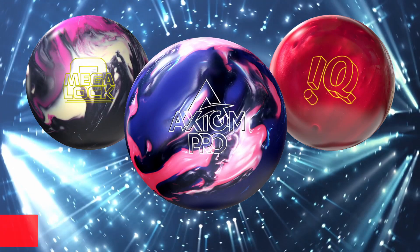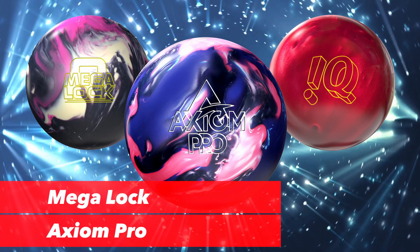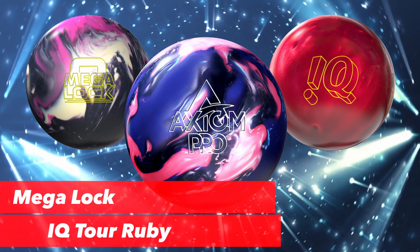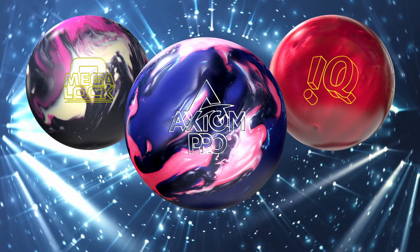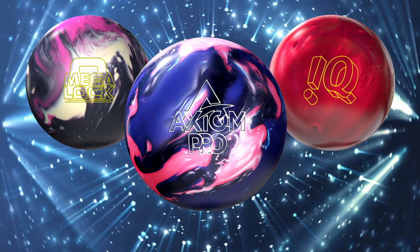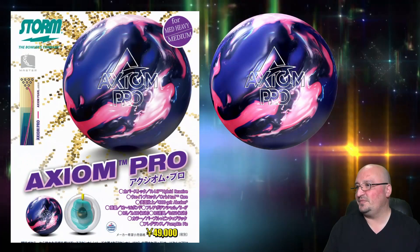Front and center, this Axiom Pro looking like a boss, followed by the Megalock on the upper left and on the upper right the IQ Tour Ruby. Three stunning updates, and I guarantee my friends in the Storm crowd are all starting to drool because we all want to get our hands on one of these. Of course, the secret sauce is always in the specs, so let's jump into that.